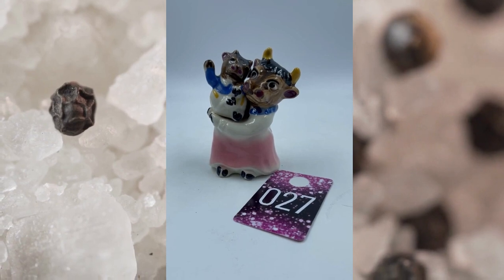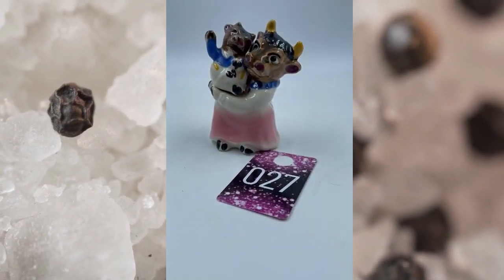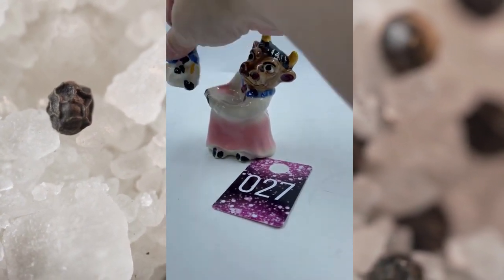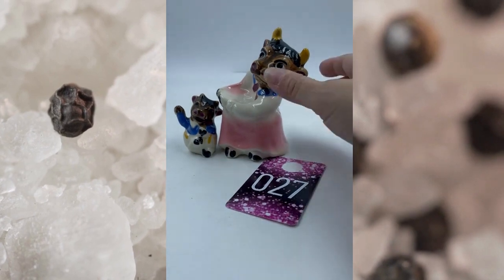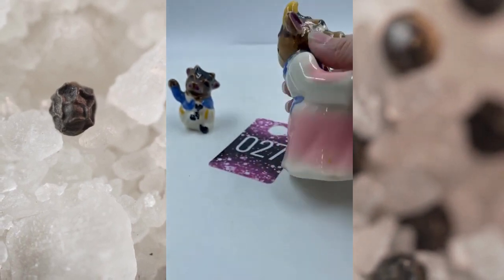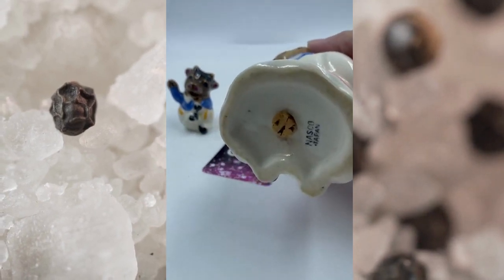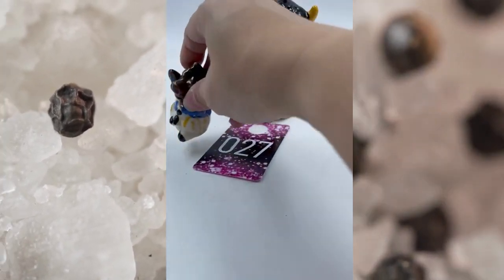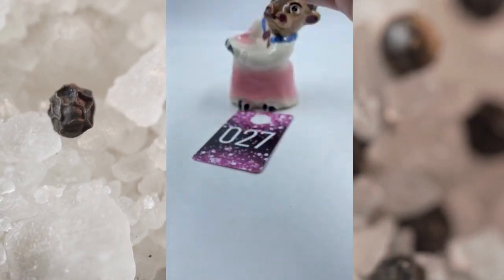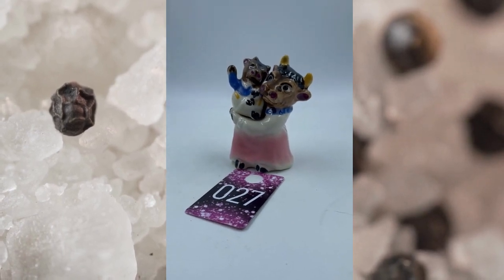Item number twenty-seven is Nazco Japan. This is the mama bull with the little baby one — she is actually holding him. There is some beautiful crazing on that as well. She's got the two holes, she's got her cork, Nazco Japan. The baby one has a couple of holes and a cork as well — Japan. This set right here, item number twenty-seven, will be $20.